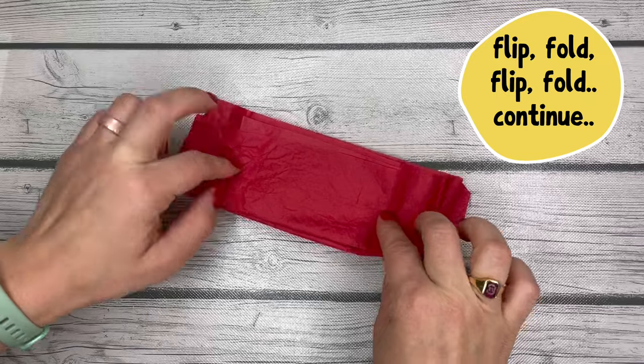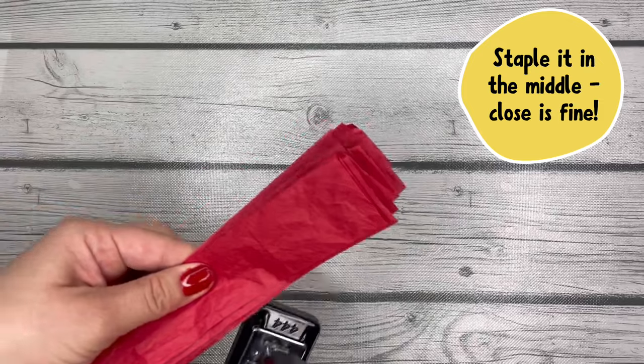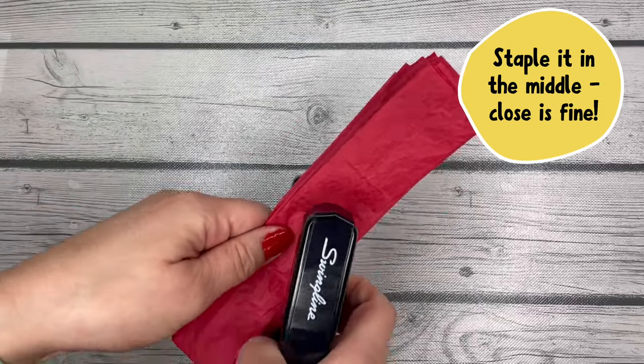Then, once you're done with your last fold, hold it kind of in the middle of that folded paper. Take the stapler and staple it about in the middle of the tissue paper fold — it doesn't have to be perfect.